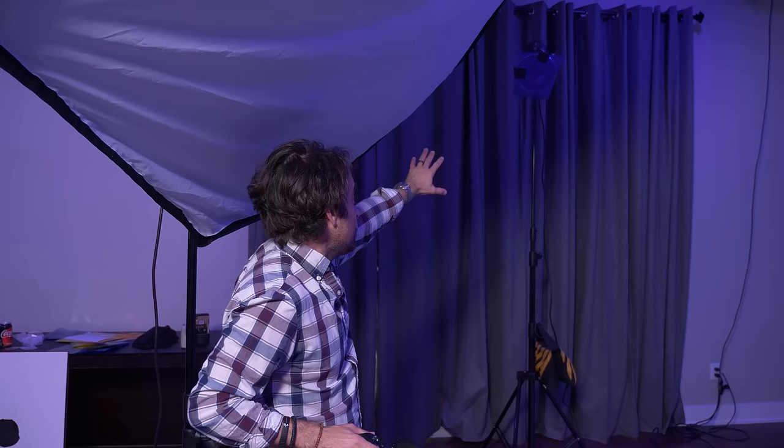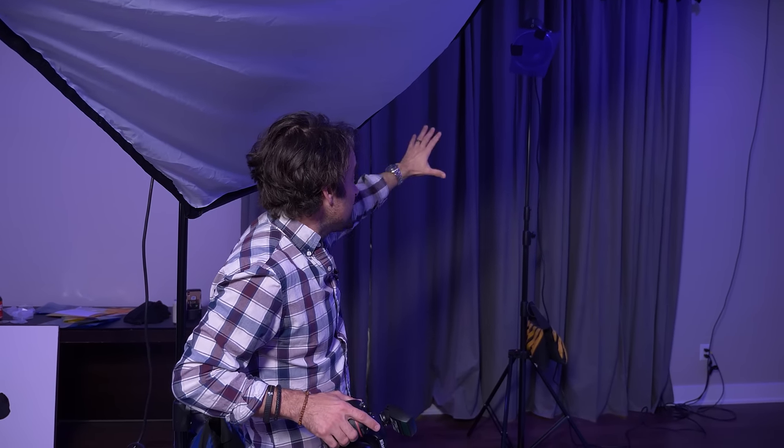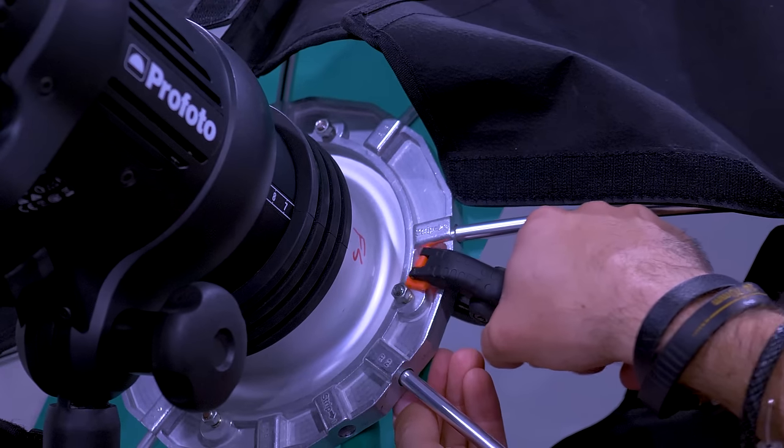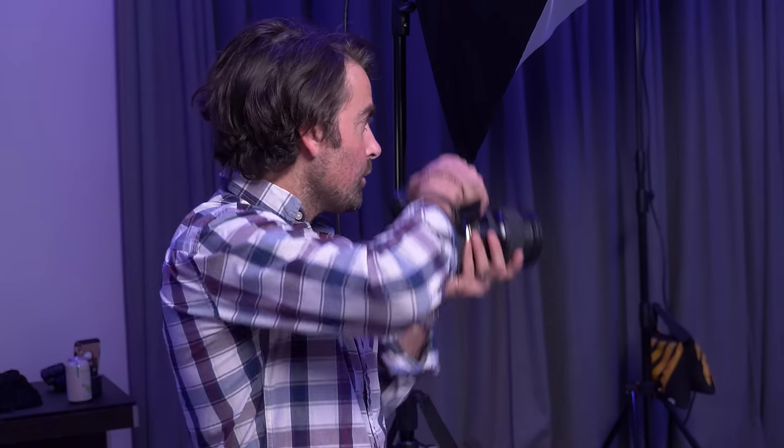The setup is relatively simple. I have a blue backdrop — it's hard to tell because of the blue lights, but that gives our background a nice color without having to gel it. In the back, I have a Profoto D1 with a purple gel and a reflector dish, creating hard light hitting her from the back. I'm also adding fill light from the front using a seven-foot Profoto softbox octabox, which adds really soft light that doesn't look too much like flash. I've gelled that with an aqua gel, so it produces a nice blue tint on the front.